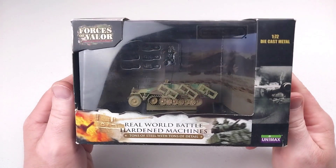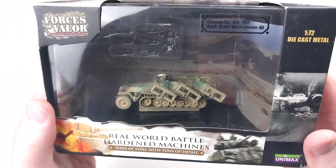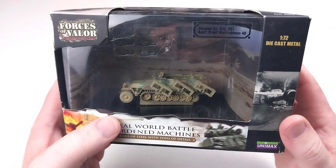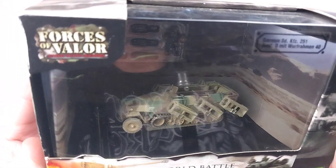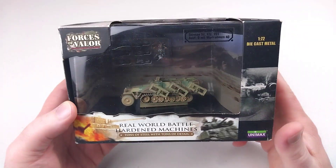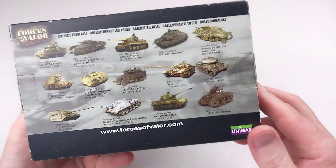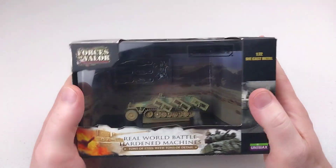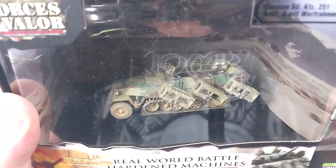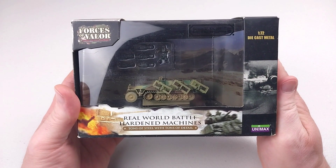Welcome back to another 1/72nd scale diecast armor review. We've got an SdKfz 251 with the Wurfrahmen 40 rocket launcher system attached to the side. That does look like a beast. It is the Forces of Valor Unimax, comes in these usual sort of boxes. It is still sealed and unopened, so we're going to get this out of the box and check this awesome-looking half-track out in the metal properly.